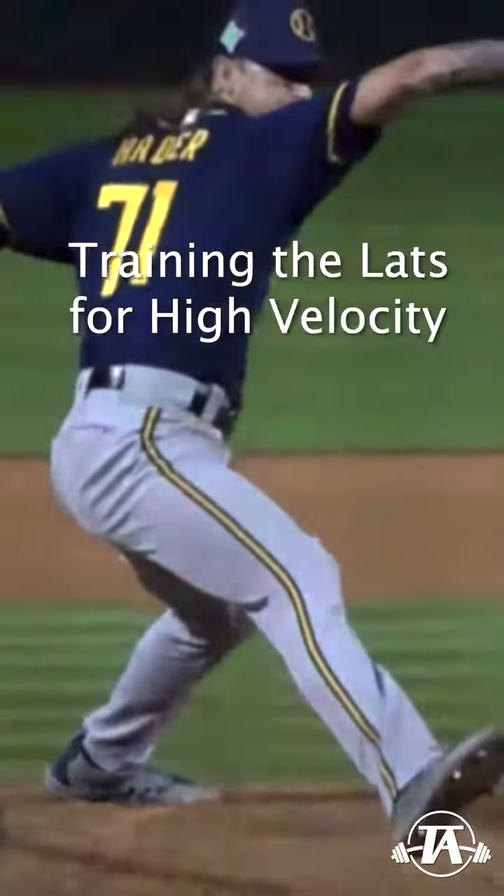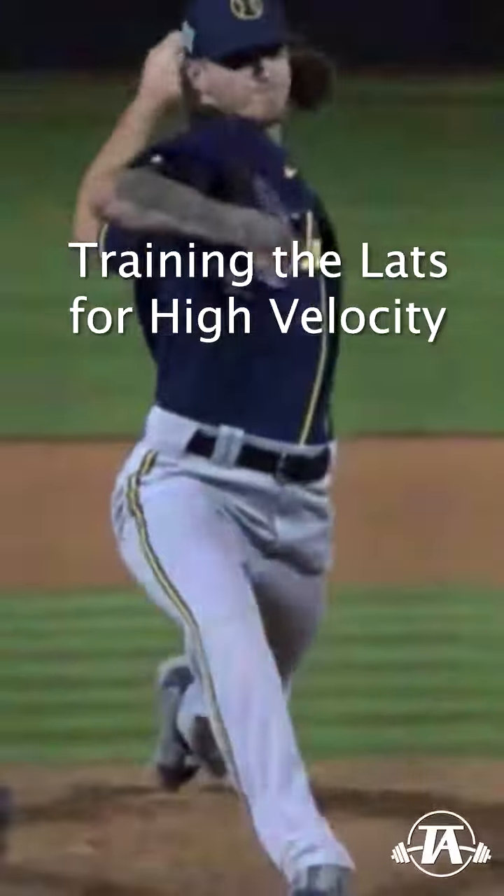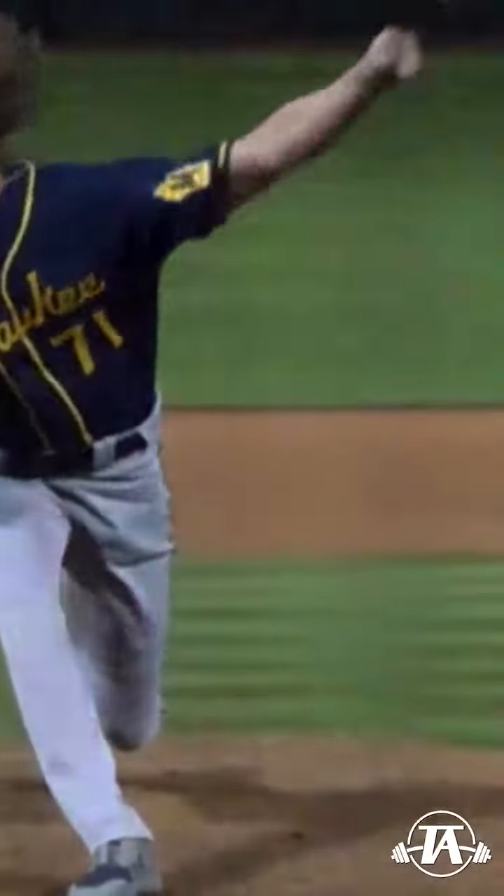As pitchers, we often hear about how important it is to have a strong lower body if we want to throw hard. But today, let's talk about the upper body and specifically the lats.